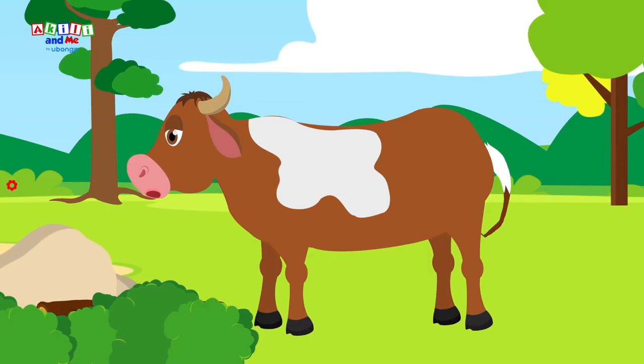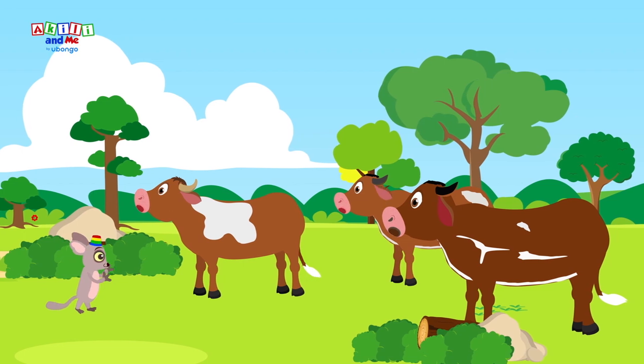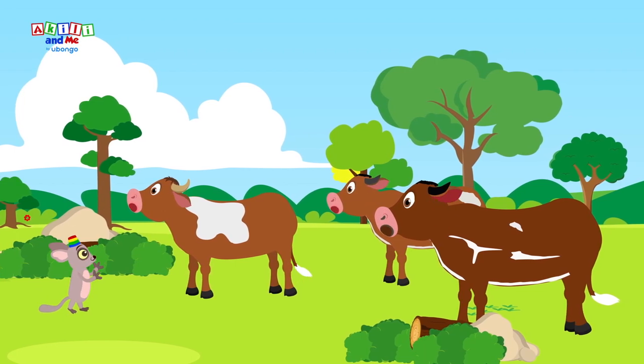Oh, it's a cow! Let's sing with the mm sound. Ma, ma, ma, ma, ma.